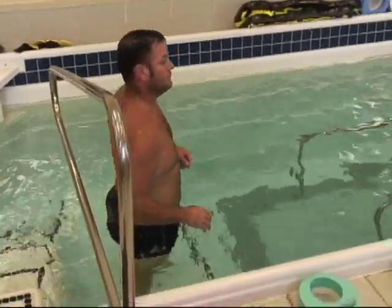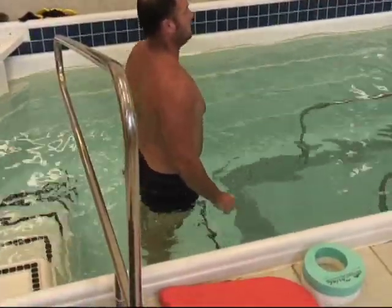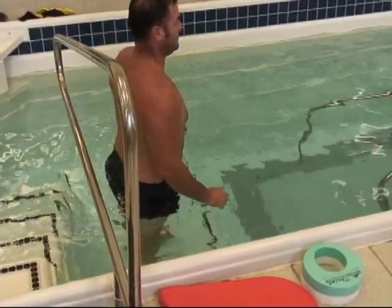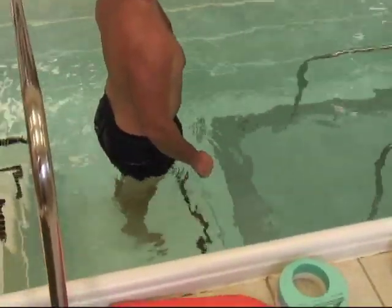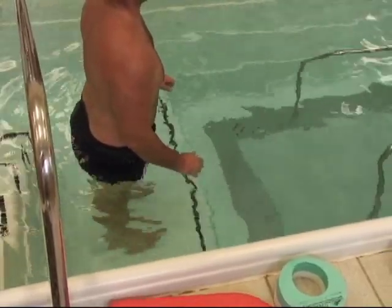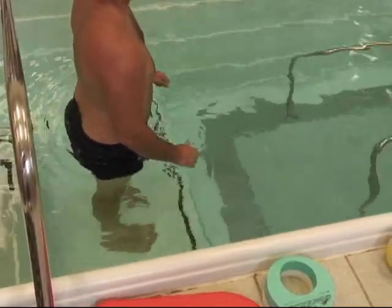Then we'll do some heel-toe lifts, and this first one we do on level surfaces. At the beginning they're probably not going to be able to pull their toes up much at all — not because of weakness, but because that Achilles tendon, gastrocnemius, and soleus is so tight.